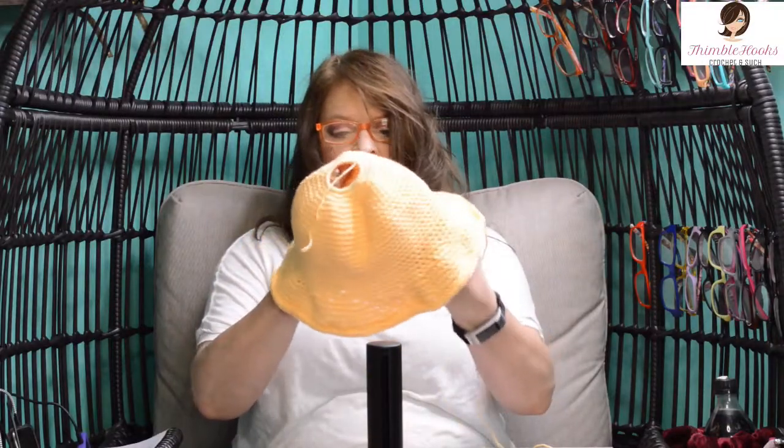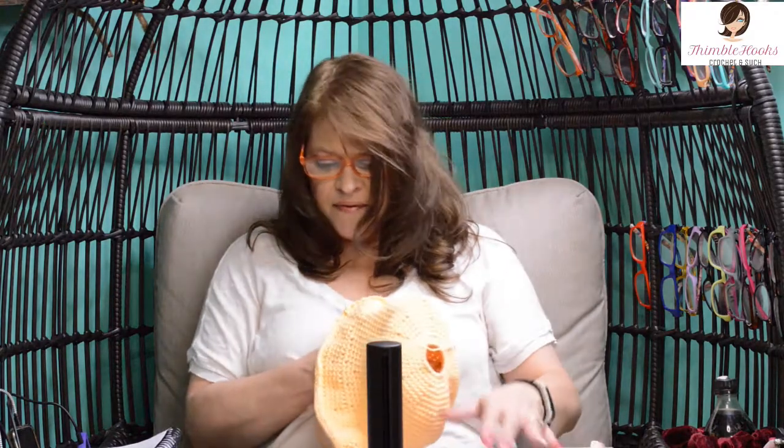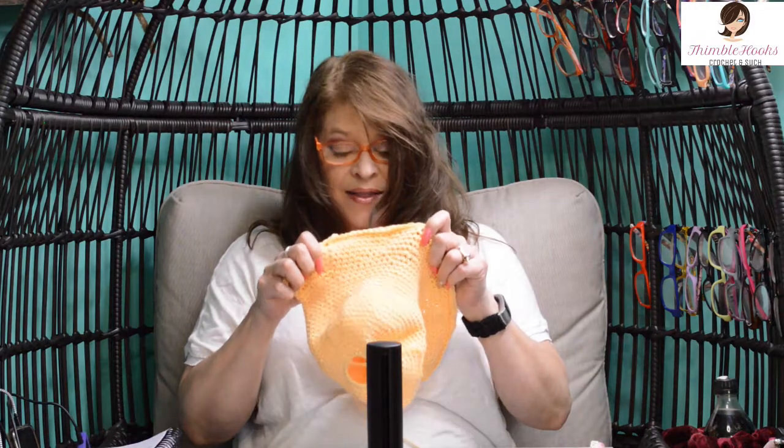Our hat is done! All you have to do is fasten off and weave in your ends — you've got one at the beginning and one when you finish off. And there you go! Isn't it cute? It keeps the hair off your neck on a really hot day, and since it's cotton it's easy to wash and very breathable. It's got a little poof on top — I love it. Thanks for stopping by, please subscribe to Thimblehooks, and stop back real soon!